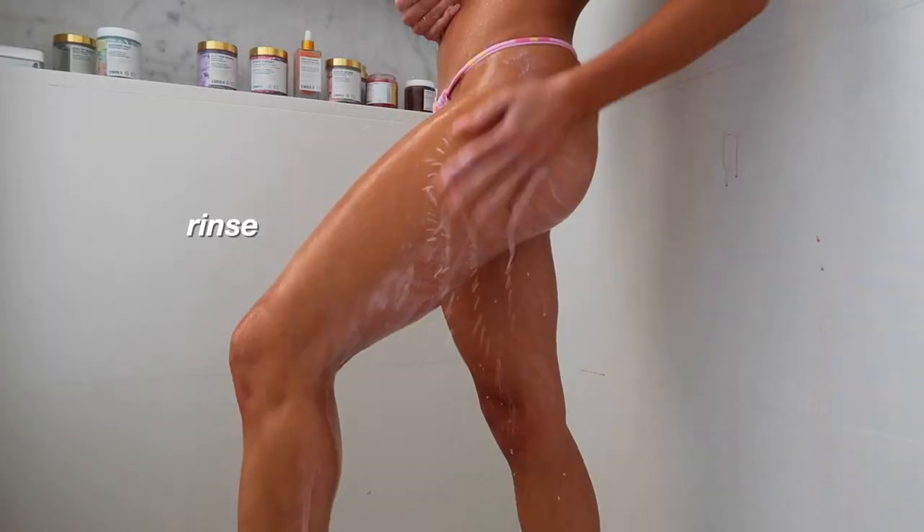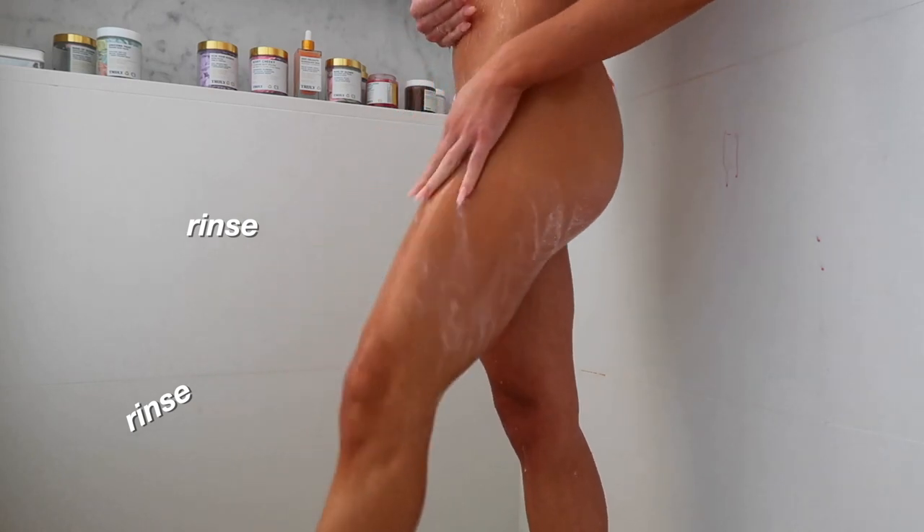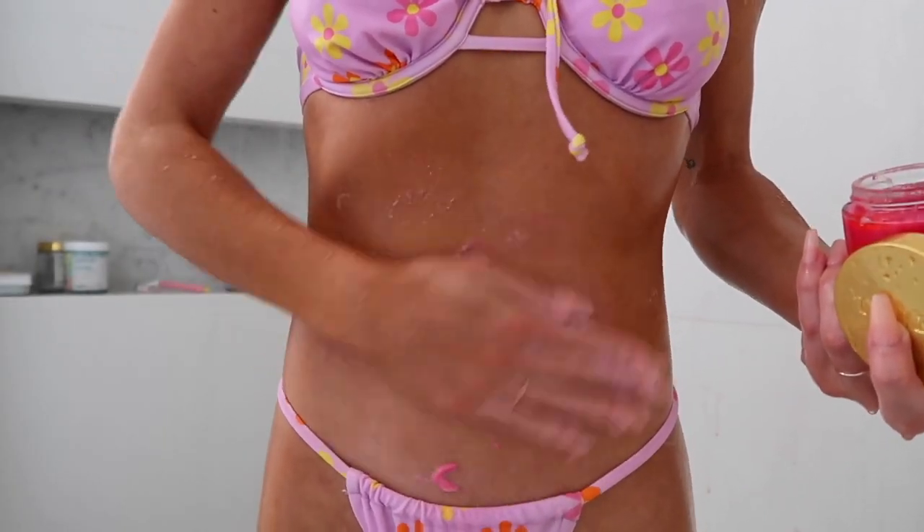This Smooth Legend scrub contains grapeseed extract which spurs cell turnover to keep your skin looking bright, bouncy, and youthful. I like to use a different scrub depending on my skincare concern.